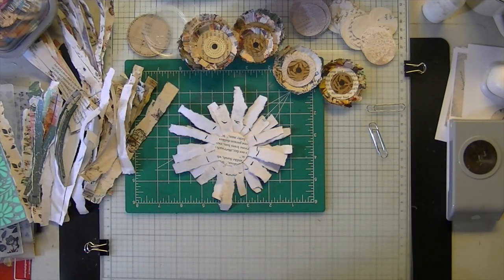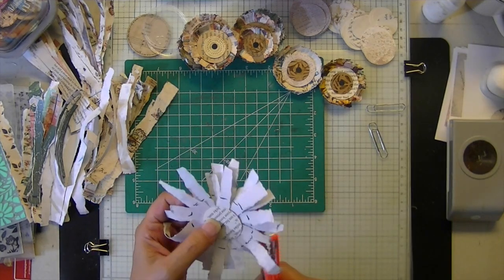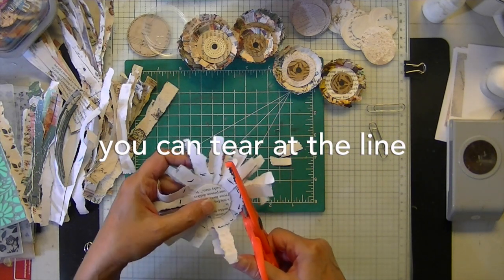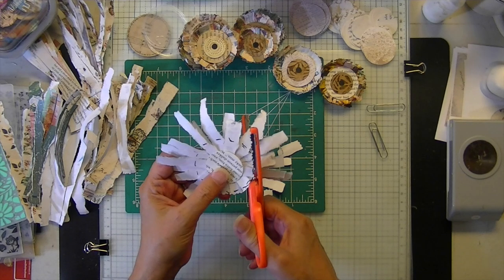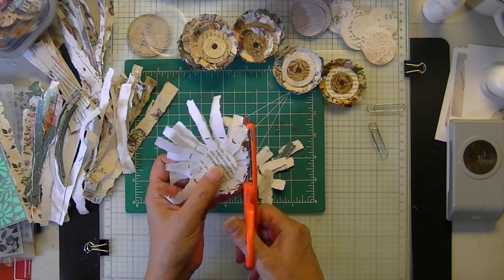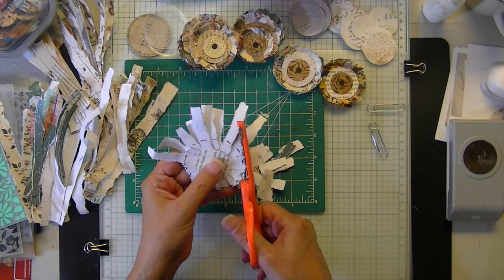I just went around and cut out all those little strips like so.